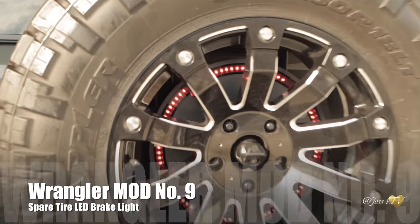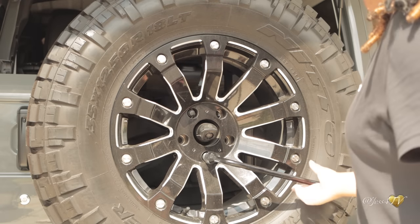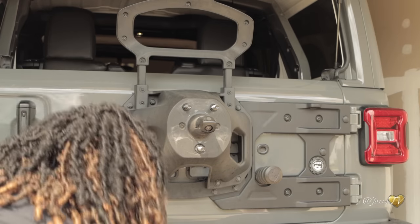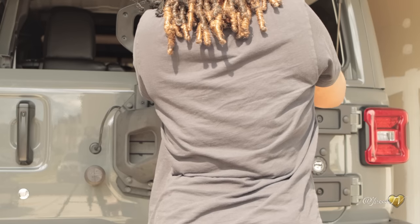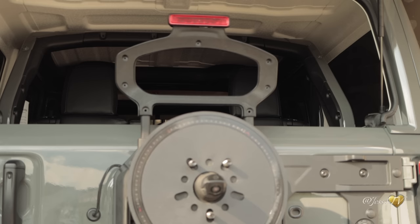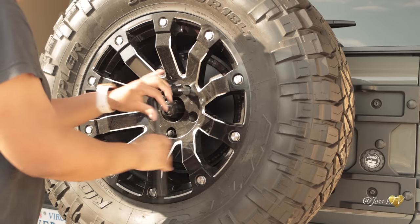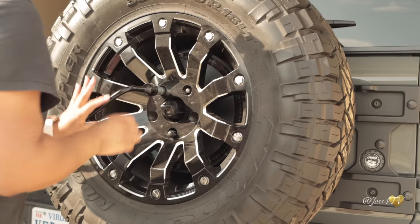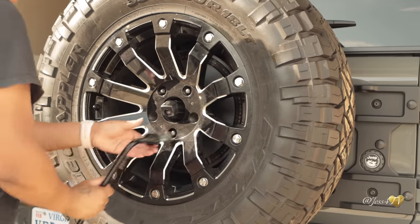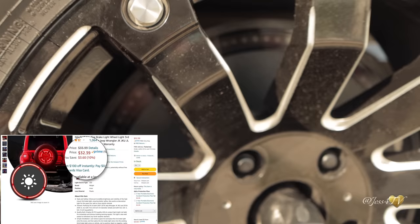Coming in at number nine, we have the spare tire third LED brake light, and this is probably one of my favorite things I've installed on my Jeep. However, installation was not that simple — if you're a female, you absolutely definitely need a second person to help you take that heavy wheel off. Once I got the wheel off, things were pretty smooth. There is some manual labor with taking that tire off, and you'll also need a drill and some wire taps to tap into the wire already hooked up to your brake light above your spare tire. You basically just pop that LED panel right on and you have a third brake light. This light looks really nice, adds great flair, and is good for safety reasons. You can pick this light up on Amazon at under $33.